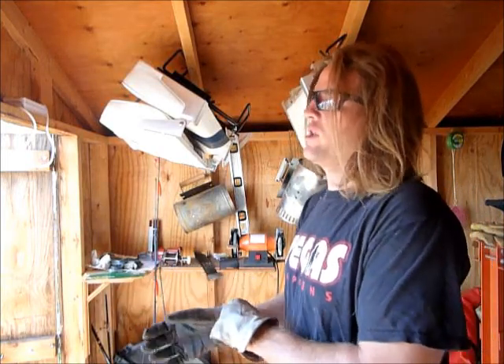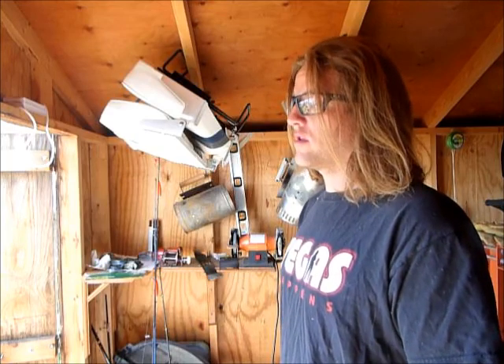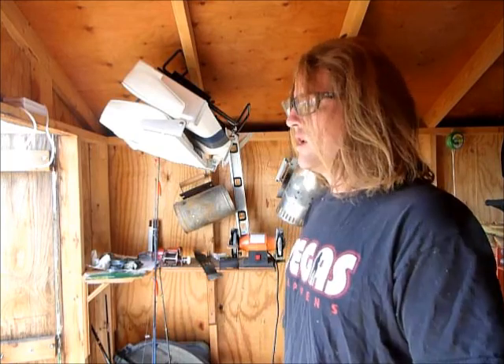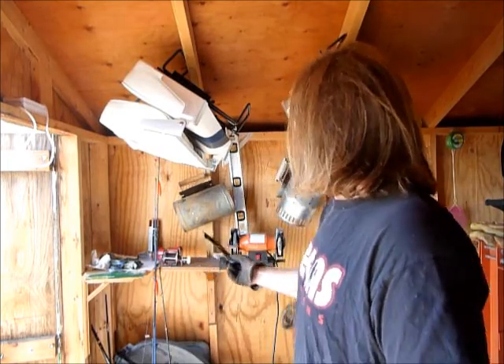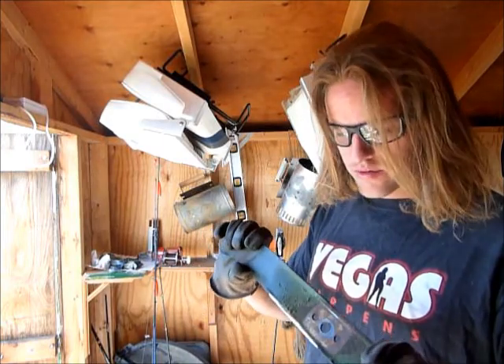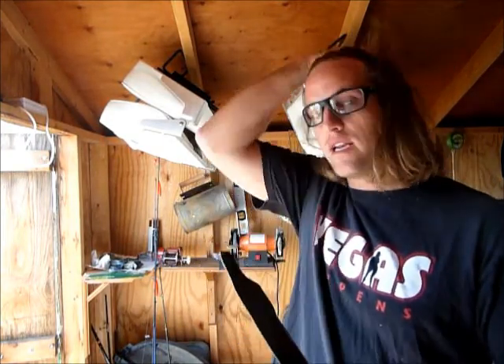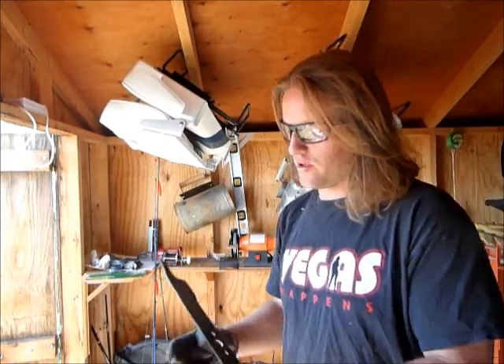If your lawnmower's ever died because you hit a thick patch of grass, most people think it's because you hit a thick patch of grass. Odds are it's because your blade — your lawnmower blade — is not sharp. Why they come dull, I don't know. And it's not that the blade is dull, it's that it isn't a blade at all. It's a block of metal that has never been sharpened.